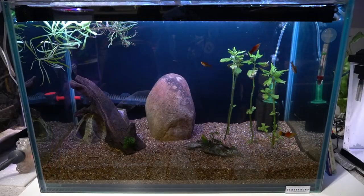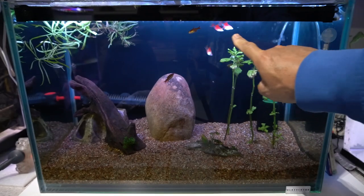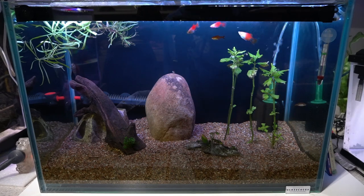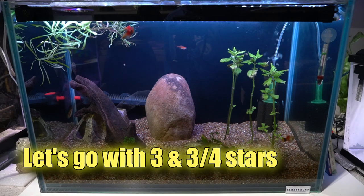I did follow the advice of one of you who saw this light in a live stream and suggested I attach it to the front. So I took it off the back of the tank and moved it right here on the front of the tank, facing in toward the tank. And I will say, in all fairness, that does do a better job of lighting the tank. You can't see the bubbles, but the bubbles are occurring along the top of the aquarium. That does look a little bit better — still sort of under-lit for my taste. So instead of maybe three stars, I guess we can give the light three and a half stars.